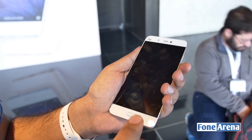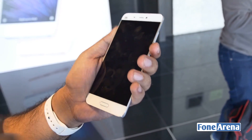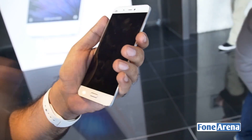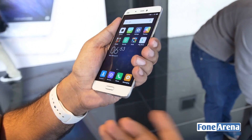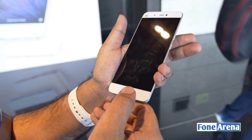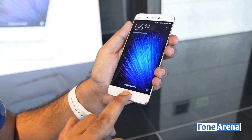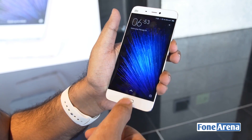The fingerprint sensor doesn't really make it look like a Samsung device when you look at the front. Most people might think the home button makes the Xiaomi Mi 5 look like a Samsung device, but not quite. It's unlocked — pretty fast. Let me try a different finger. That's pretty quick as well.